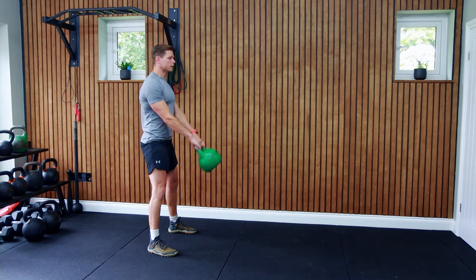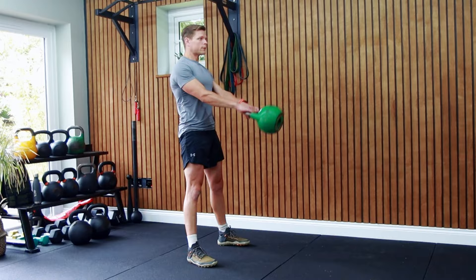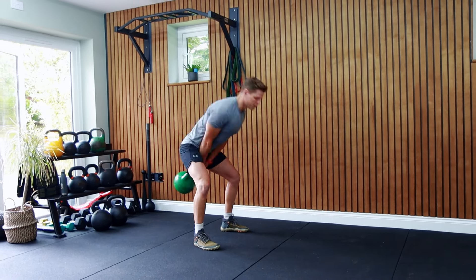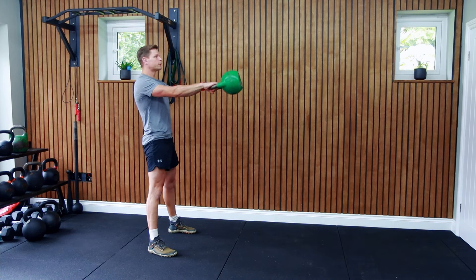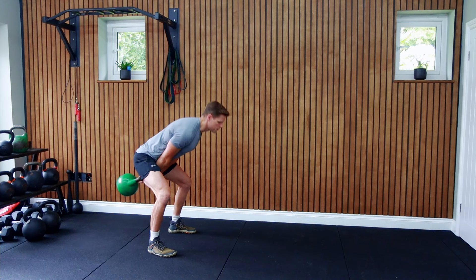The kettlebell swing is a fantastic full body exercise that's great for strength, power, and cardiovascular fitness. This powerful movement engages the hips, glutes, hamstrings, core, back, and shoulders, making it a great addition to any workout routine. Let's go through a kettlebell swing breakdown.